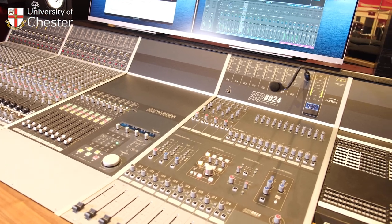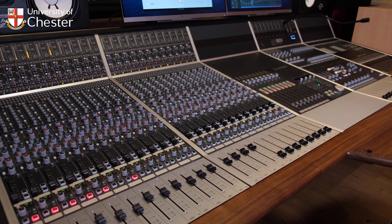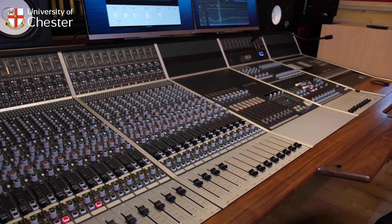You can do all of your recording through this desk as well — record into the desk, onto the computer, and then you can go back out to here if you want, and use some outboard and so forth.